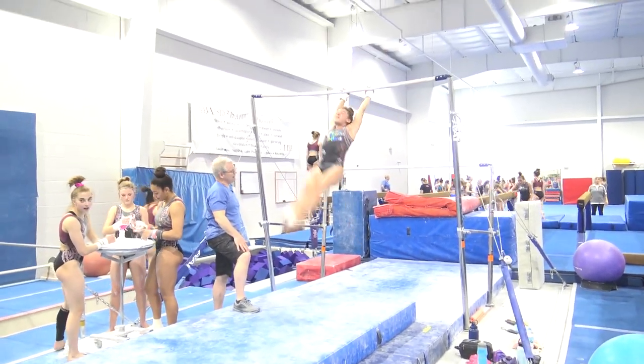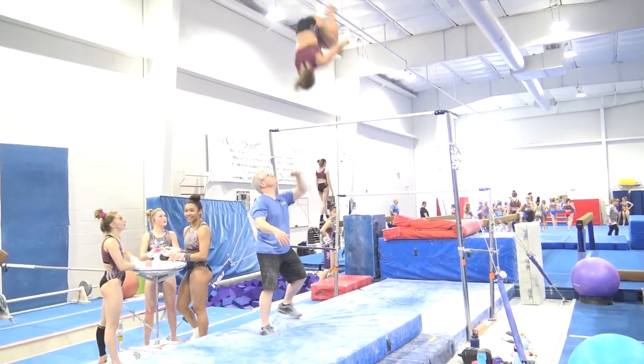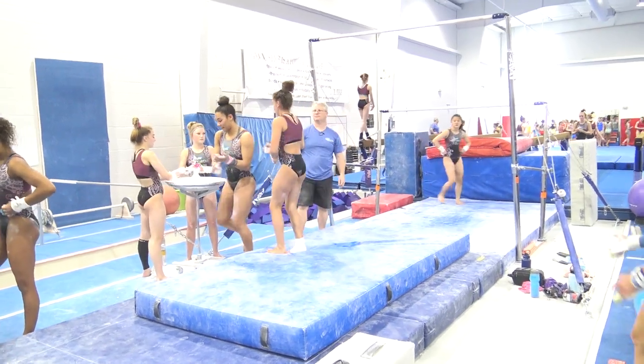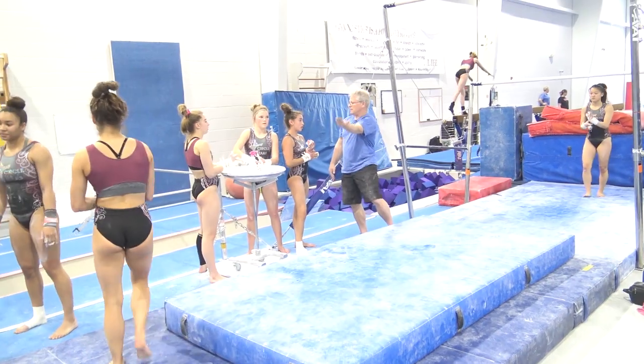Nice. Long tap. I thought that tuck just a hair early. Snap off, then tuck.